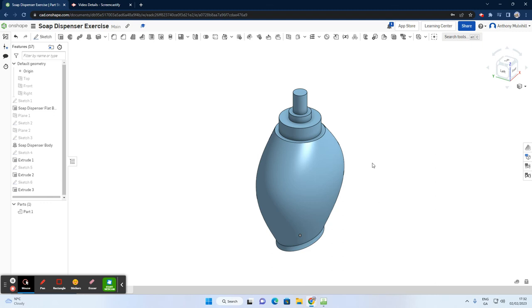In this video, as a continuation from a previous video, I'm going to show you a quicker step for setting up the top portion of this soap dispenser. From the previous video, we did three extrusions: extrusion one for the cylindrical section, extrusion two for the next portion, and extrusion three for the top portion before adding the dispenser part that sticks out.